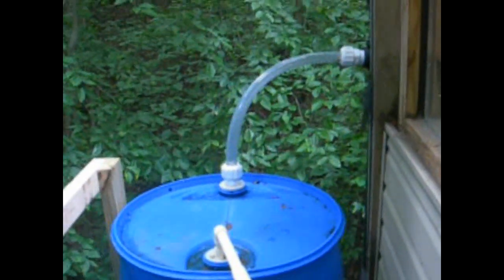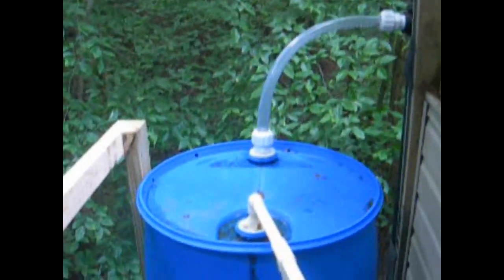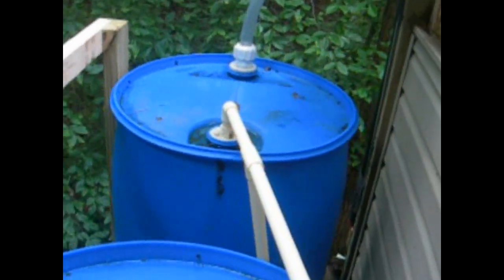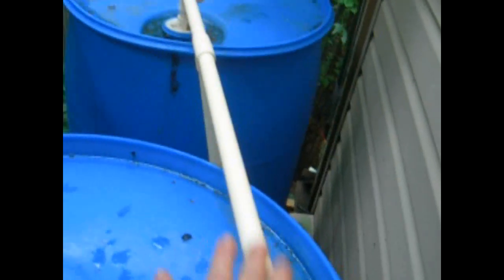Here's the top of the rain barrels. There's my tube coming from the first flush, and it goes down into the barrel. Then this tube on top here, going to the second barrel — this is the overflow.